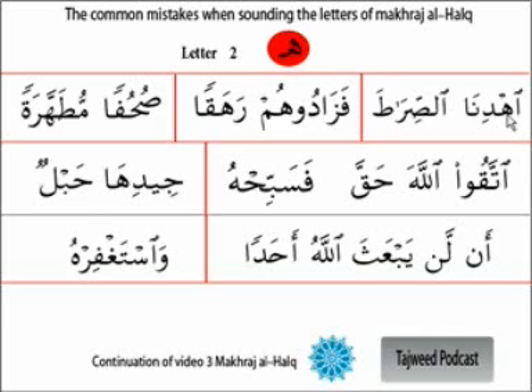The second issue is when the ha, because of its weakness, comes between two letters that are strong and have the qualities of strength - such as qaf and ra. We have to be careful not to make the ha sound similar to ra and qaf. For example, in Surah 'lam yakuni lladhina kafaru' - the ra is a full-mouth letter, it is strong. But the ha is empty-mouth. So we distinguish: 'muta ha ra, muta ha ra.'